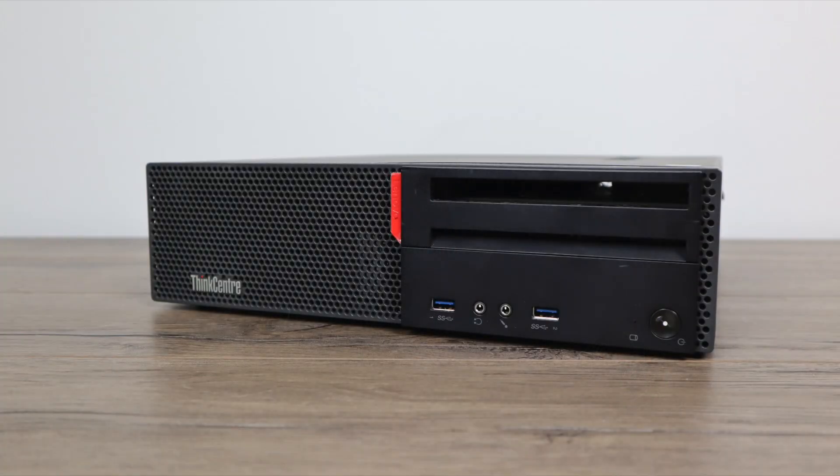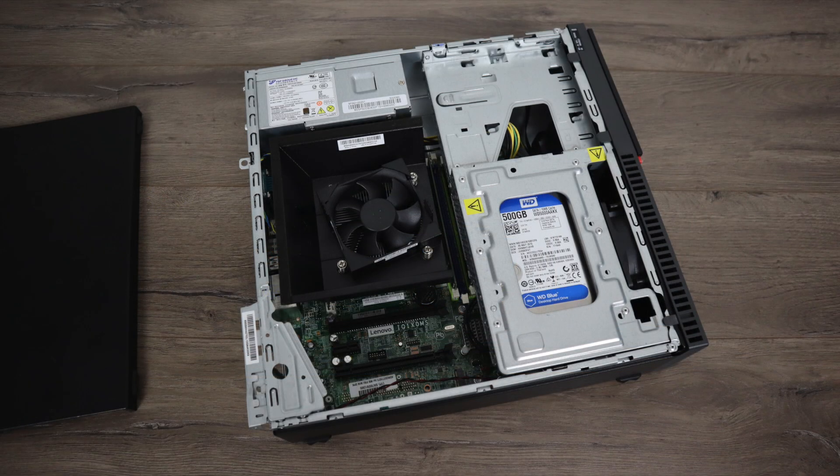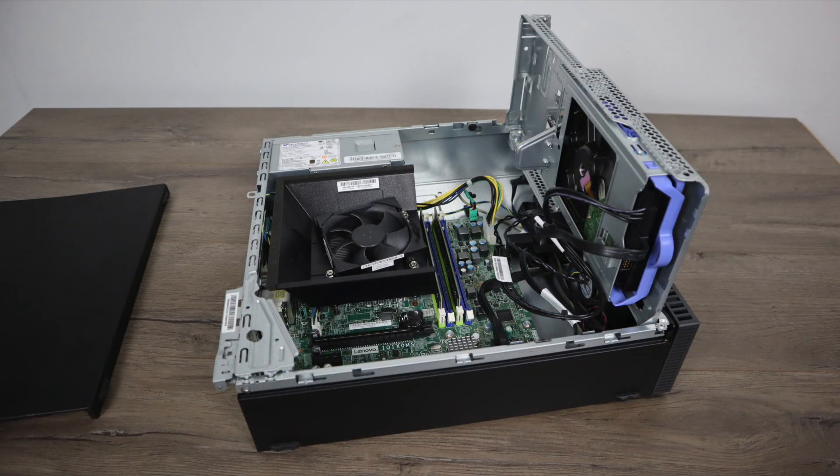Surprisingly, this small form-factor i3-powered PC does emulation really well. Like I mentioned, it's not going to do CEMU, PS3, or Xbox 360 like it sits, and even with an upgraded GPU like a GT 1030 it'll still struggle with PS3 and CEMU. But overall, there are thousands of games that can run on this without any dedicated GPU. If you can pick one of these up for around $100 to $130, I think it's well worth it. Your best bet is eBay, OfferUp, or Facebook Marketplace — they are out there at this price. I'll leave a few eBay links in the description.